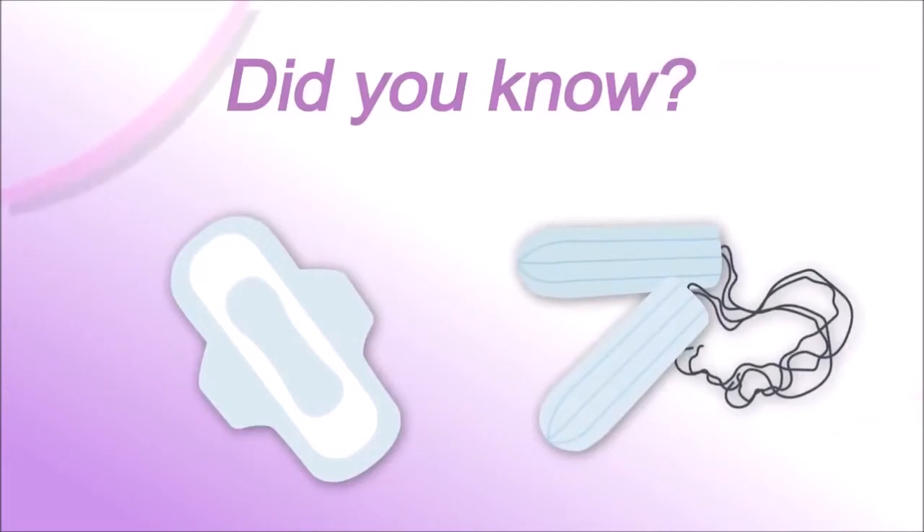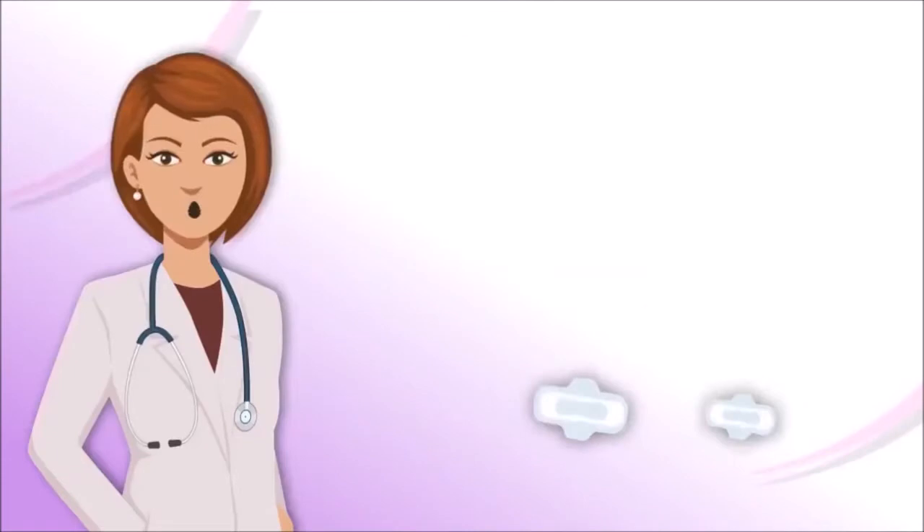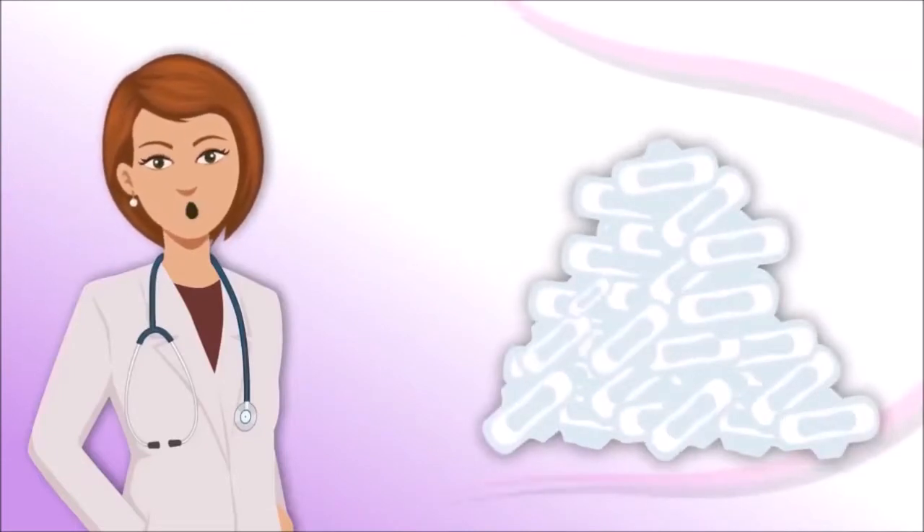These chemicals can result in hormonal dysfunction, which can complicate your baby's embryonic development. Every year, tons of sanitary waste are dumped into the ocean, making our precious water toxic and hazardous to human health. So is there any better solution?